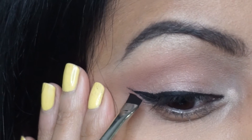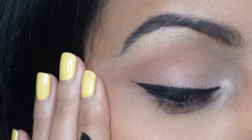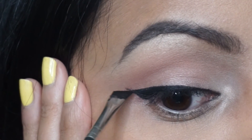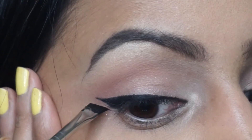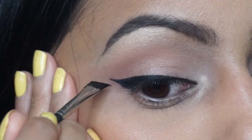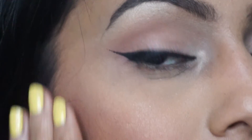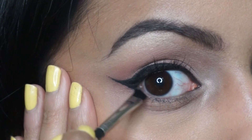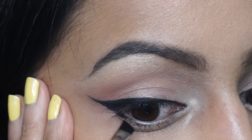Flip your brush the other way around and start about two thirds of the way up the wing, and draw a line from this point towards almost the middle of your eye. Then the final thing to do is to connect that end point by smoothing it out a tiny bit. You can keep it a kitten wing like this, or you can extend it a bit. I'm going to go a tiny bit longer, and once I'm happy with the length I'm going to flip the brush over again and bring that wing down onto the lower lash line, maybe almost a quarter of the way down the eye.